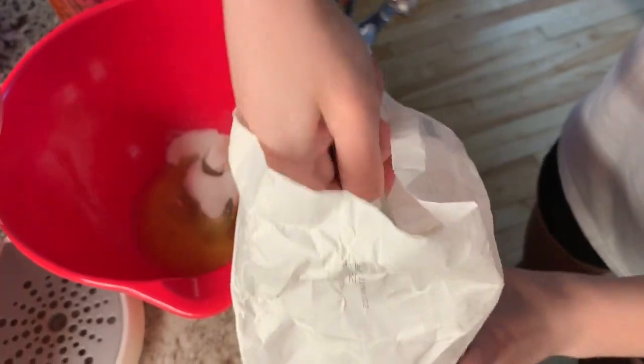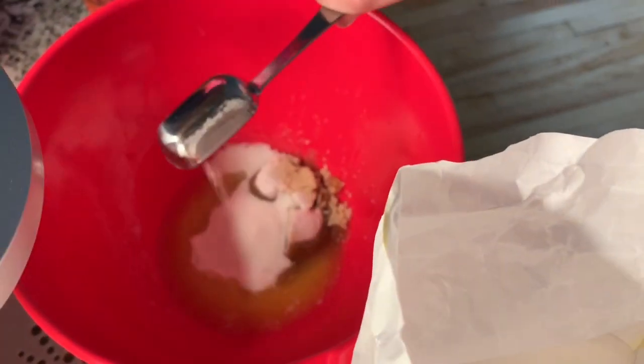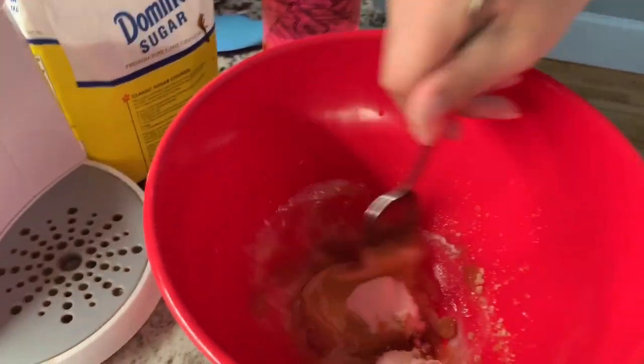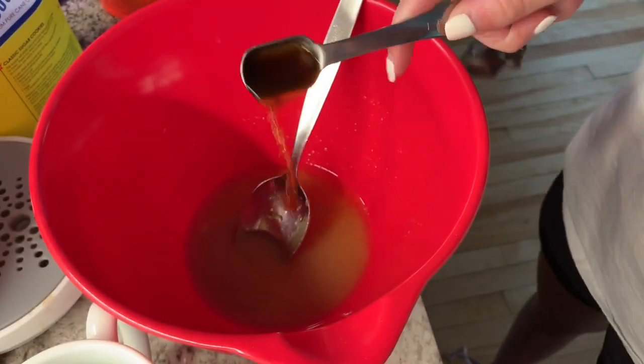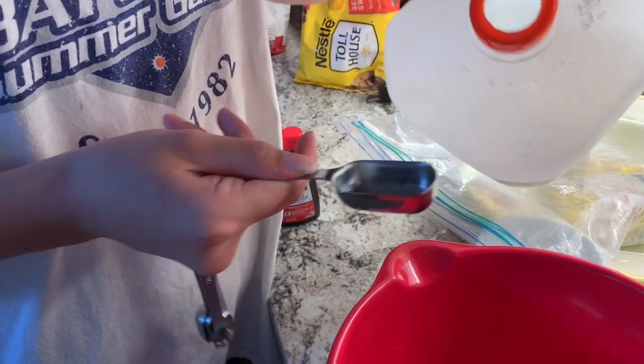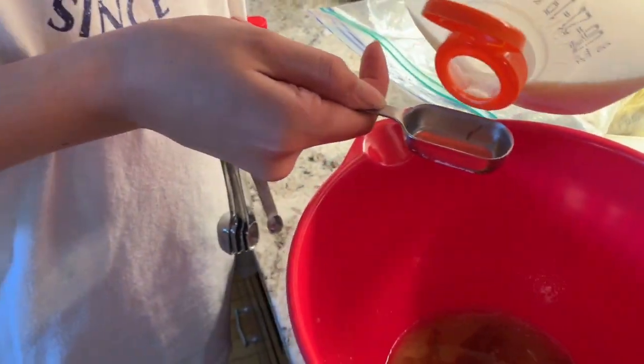Three tablespoons of white sugar — the more sugar the better, so really get in there. A teaspoon of vanilla, a tablespoon of milk.